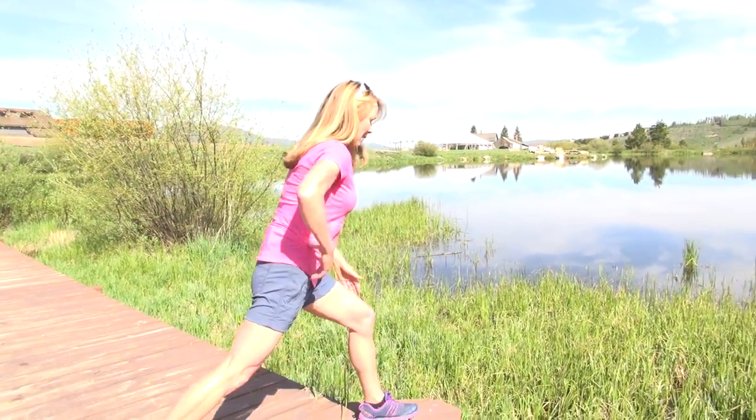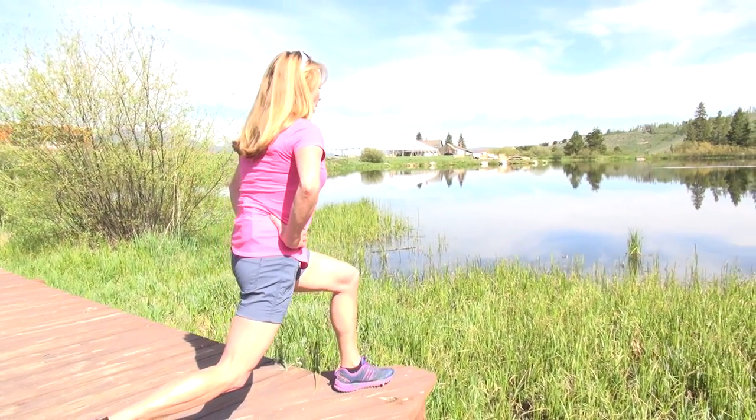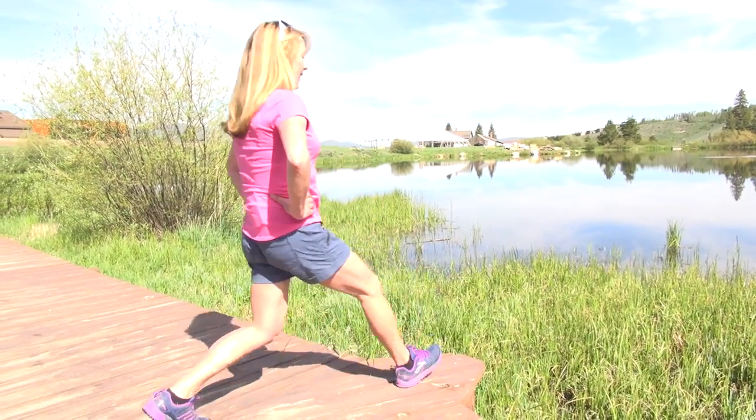First of all, I step forward and I want to make sure that my knee is right over my heel. I tighten my abdominal wall and I exhale back. I inhale down, sink, and exhale back.